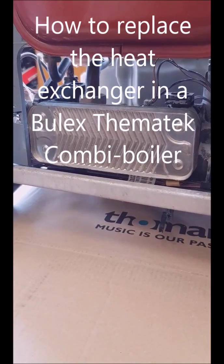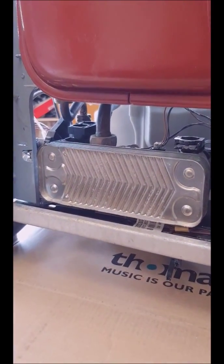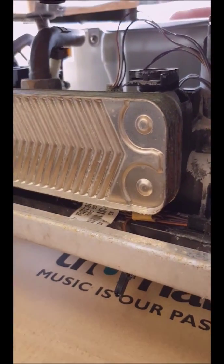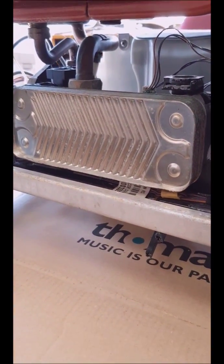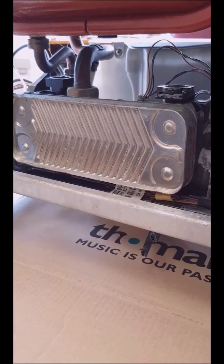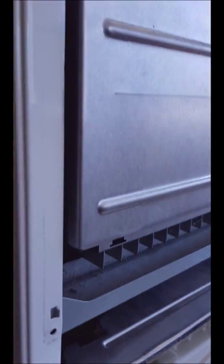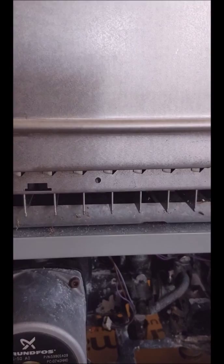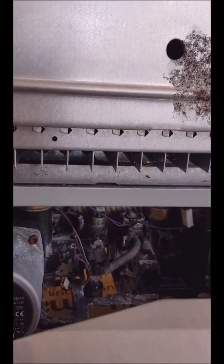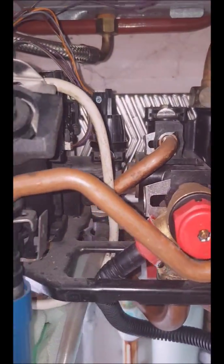The heat exchanger is actually found here at the back of this boiler. This one I have dismantled and taken off so we can see it easily. Here it is — that's the top and the bottom — and this is where your water gets heated up as it moves around the system. We will be taking one off, but as the combi boiler will be on the wall, we will be accessing it through the front, and there it will be a bit more difficult to have access to it. The problem is that it's difficult to get access to the heat exchanger.